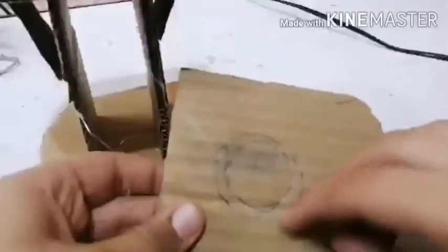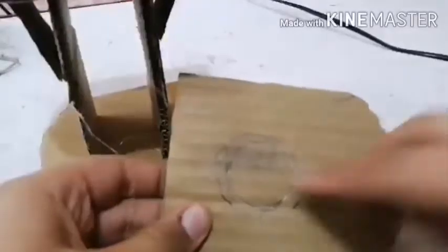Now take one more cardboard and make a circle on it so that the bottle cap will fix in it. See, like this only you have to do — same as this that I have done.